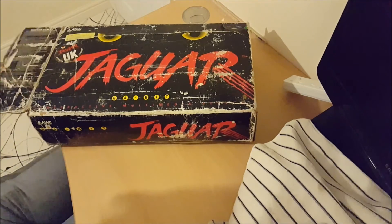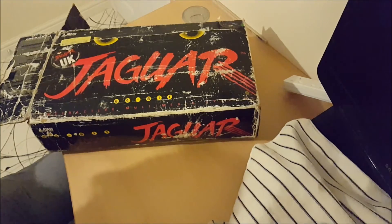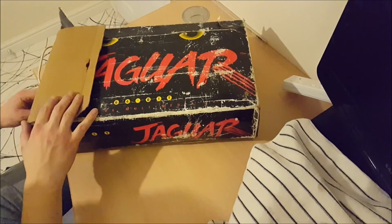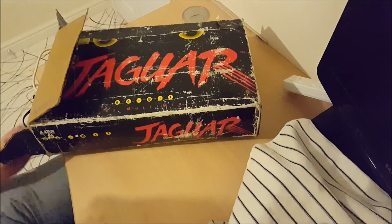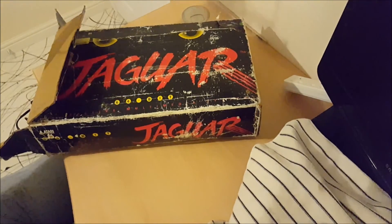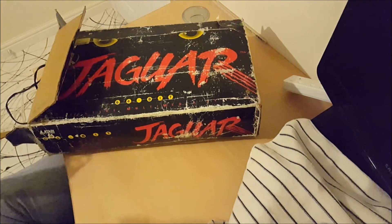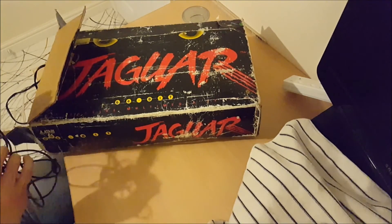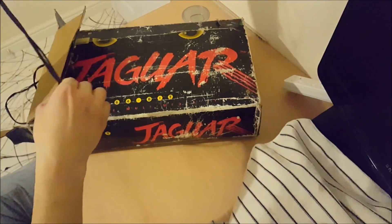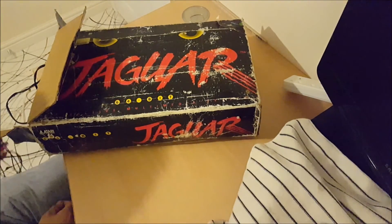It was being sold as untested for spares, so I don't even know if it works, but the exciting thing is it had quite a lot of games with it, so I had to pick it up. First item out — that's just an RF extension lead, nothing to do with Atari at all. Then for some bizarre reason we have a Sega RF unit, from a Megadrive by the looks of it, Mark 1. It does have the right connector for the Jaguar.